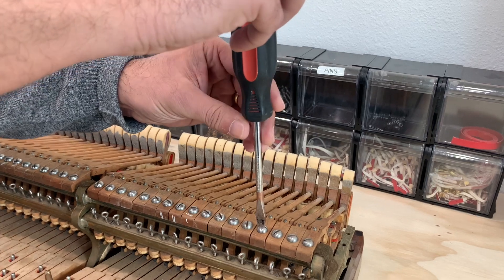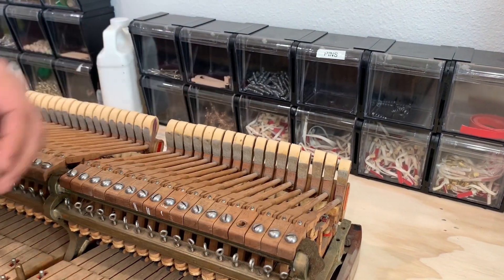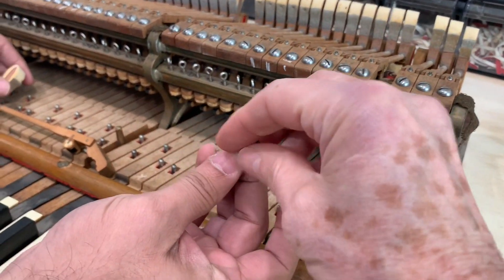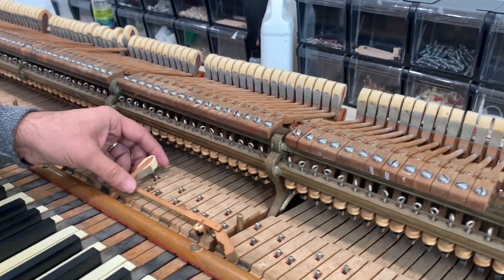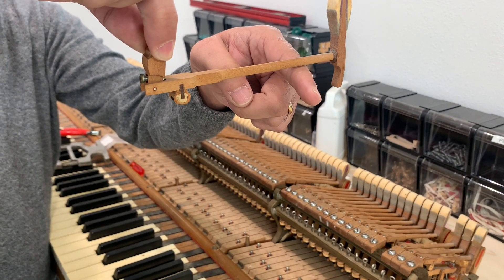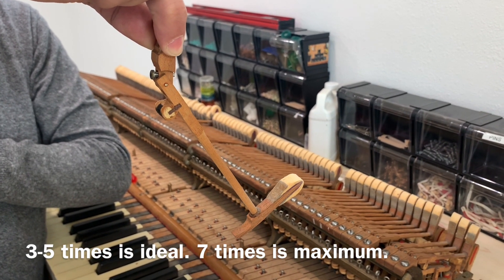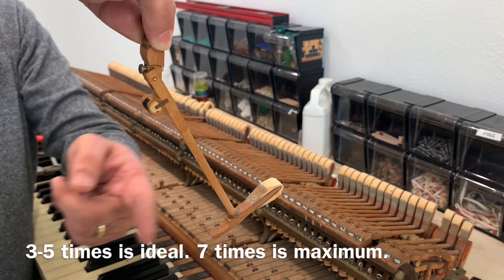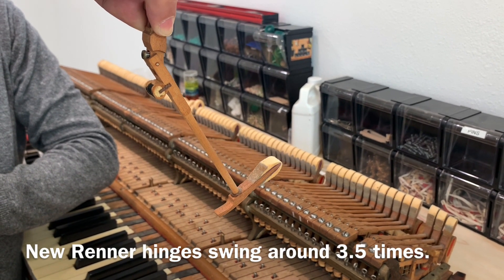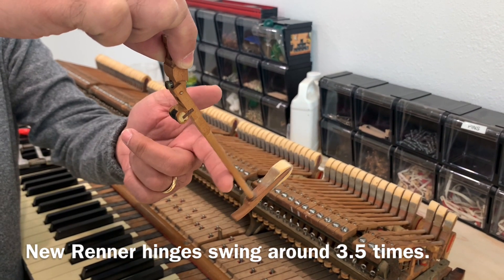Jose here is helping me — Jose is Evan's technician. He's taking the screw off, and we want to make sure the same screw goes back on the same position, because they vary slightly. So now we're going to test the hinge. If you hold it at right angles like this and drop the hammer, it should swing up to seven times. It's not swinging at all — it's just hardly going down. It should be swinging at least three times. Renner apparently say about three to five times swing, and we've tested Renner actions and they tend to be about that amount.